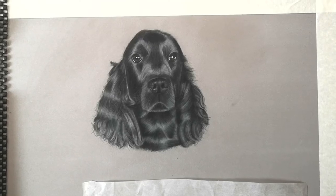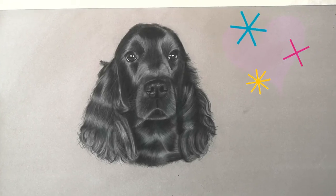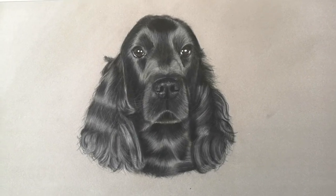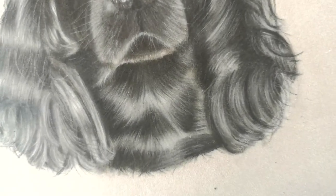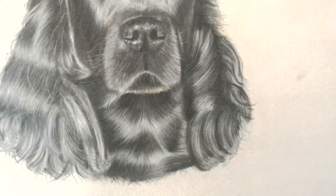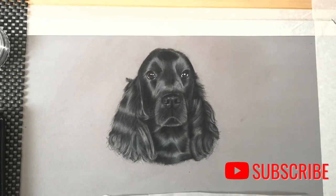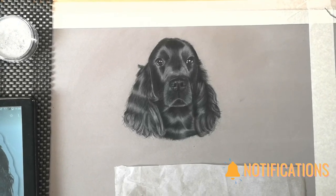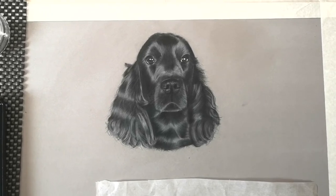Here is the finished portrait of this black spaniel - as you can see there's a nice sheen to the fur and it's very soft with all the details in there. I hope you've enjoyed watching this video - please give it a go yourself and try some of the techniques I've shown you. For more content just like this, please subscribe to my channel and hit the bell button so you can be notified when new videos are released. Thank you again for watching - see you in the next video.